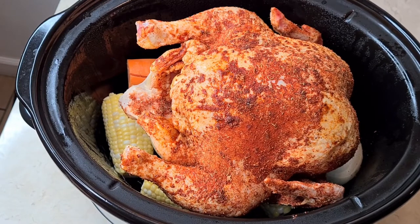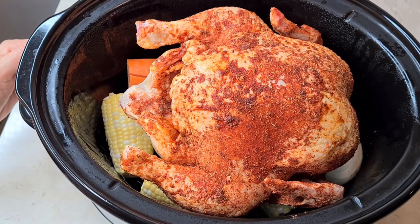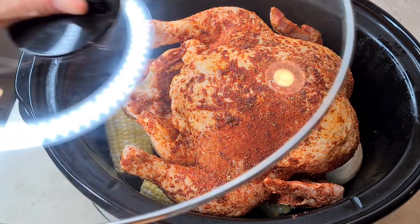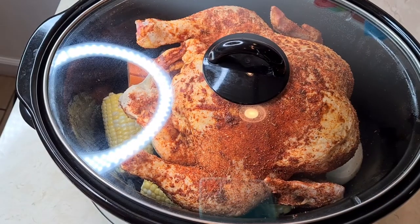Look how beautiful this looks already, and it fits perfectly on top of my bed of vegetables. This is a big crockpot. I'm going to cover it, and I set it on high for four hours.